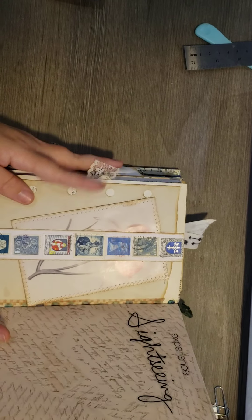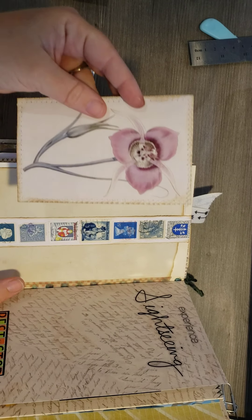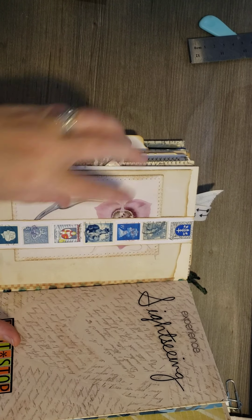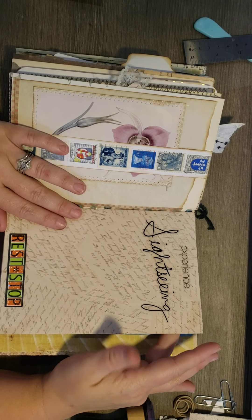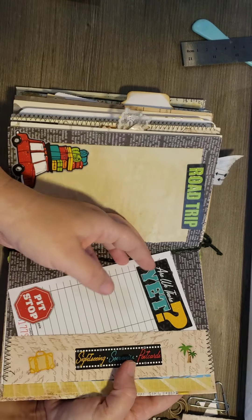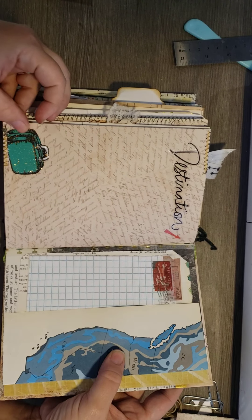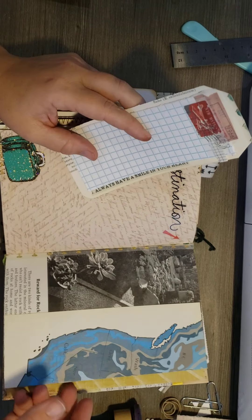On this side, I took some of the stamps that I had and made a belly band. And this was a book page picture I took out and made it look like a postcard. And then we had to use stickers, so I did some of my travel stickers — put experience the sightseeing, rest stop. And then here's the inside — you can write on here. I did a little belly band, I sewed on both sides. Sticker here, destination.